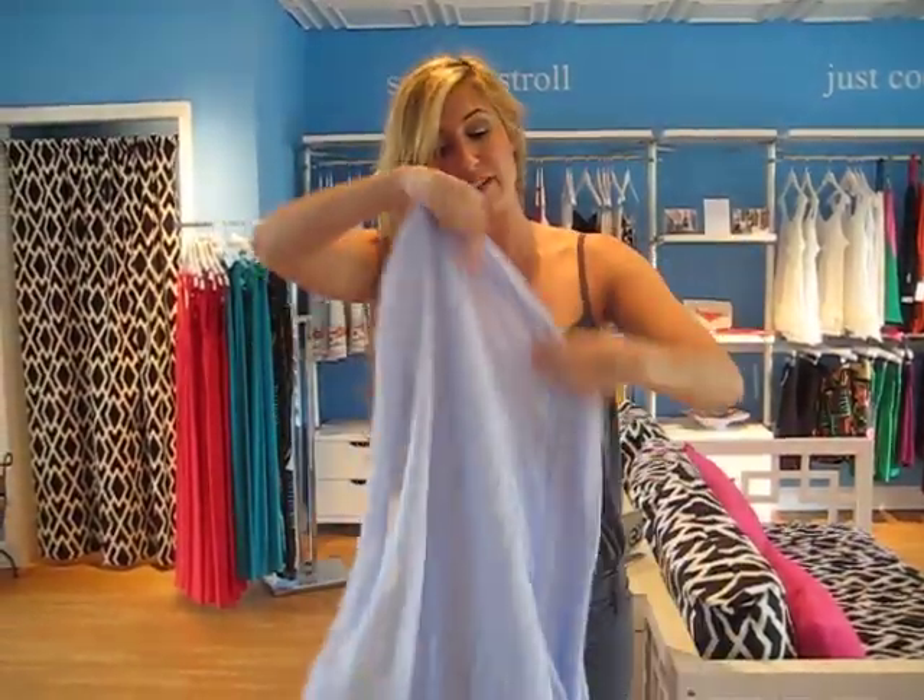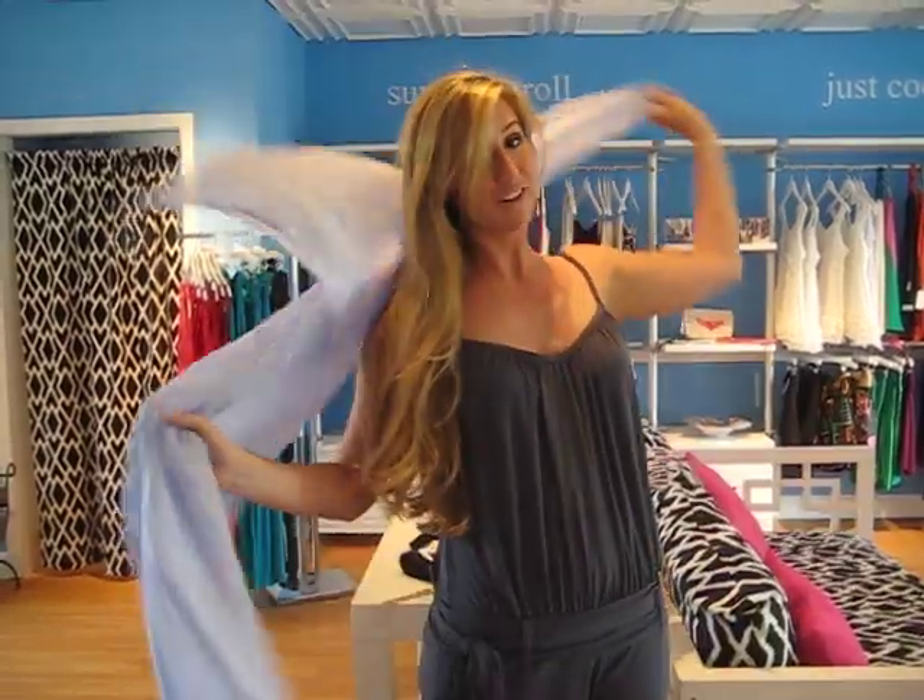Another way to do it — you've probably seen Megan Fox wear it like this — just drape it over your shoulders. Keeps you really warm at night.